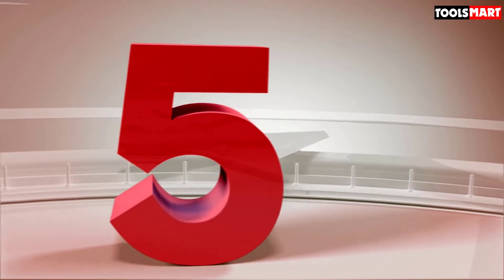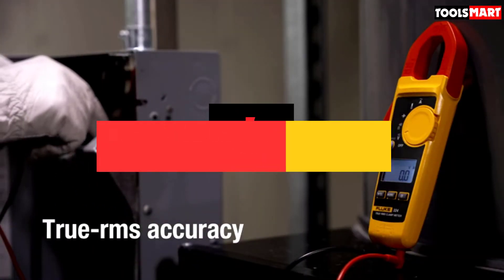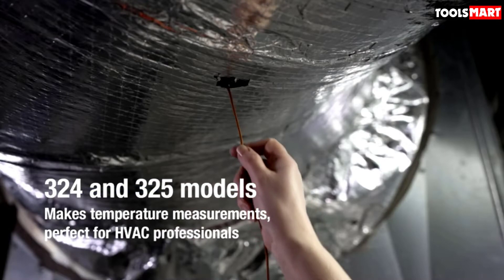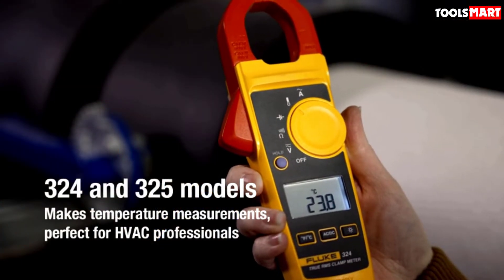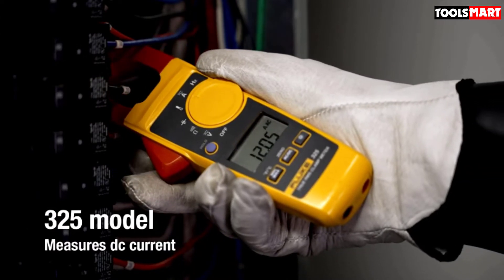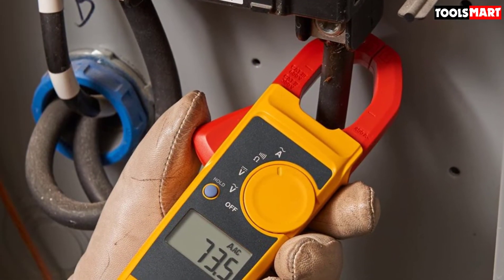The fifth product on our list is the Fluke 323 Low Budget Clamp Meter. This clamp meter comes at a surprisingly affordable price that many people wouldn't expect from Fluke. It can measure AC current up to 400 amps, which is quite enough for medium-range industrial use. It also features true RMS sensing ability, making it able to differentiate between linear and non-linear signals. For safety, it is rated for CAT 4 up to 300 volts and CAT 3 600-volt systems, all at a reasonable price.